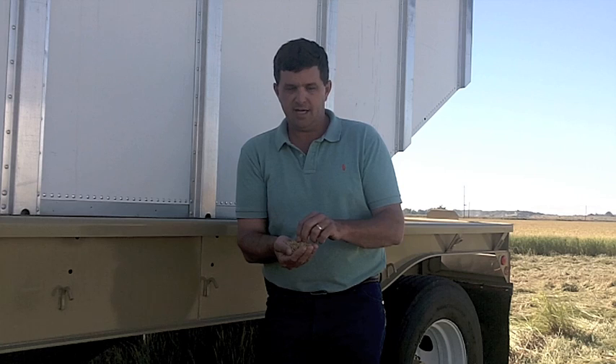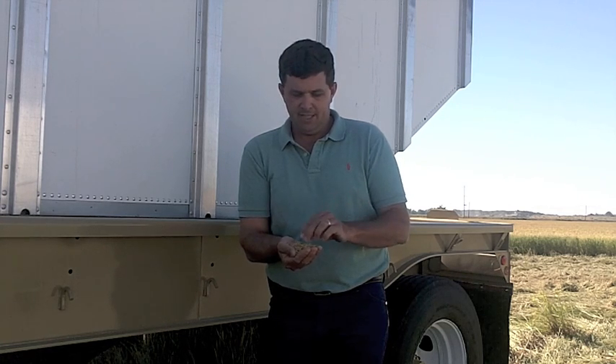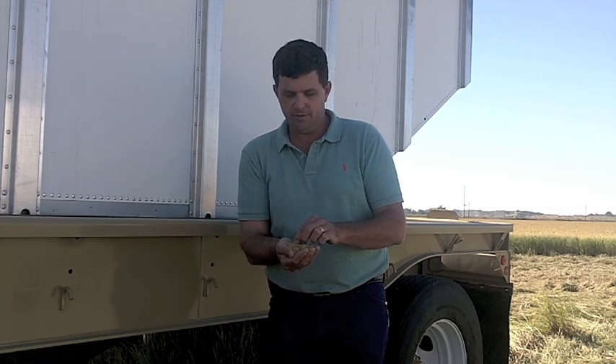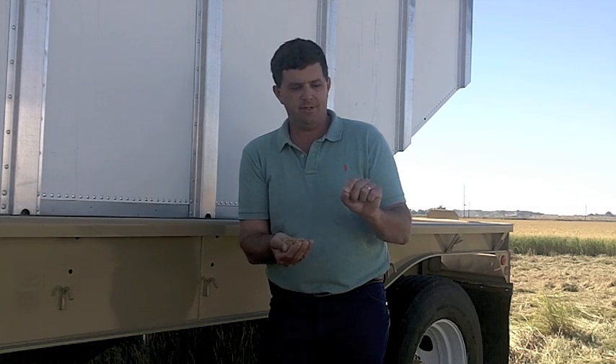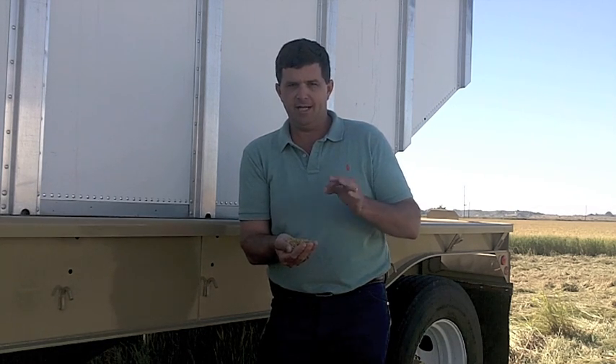I think another couple days of these high temperatures outside, we'll get rid of these green kernels. These green kernels are what's getting me — they're not quite fully mature. It takes a lot of heat to turn them into a little golden grain, but I'm getting close.